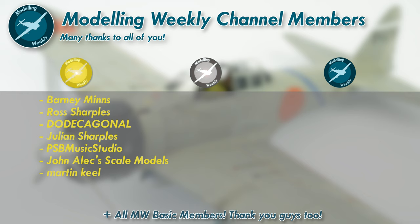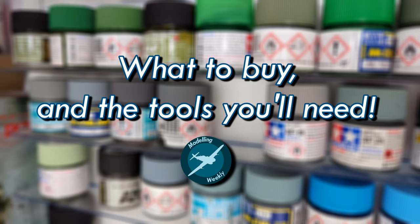If you'd like to find out more about what being a channel member entails, feel free to click the join button down below to discover the different levels, starting at $1.99 a month. Anyway, let's get straight into the video.